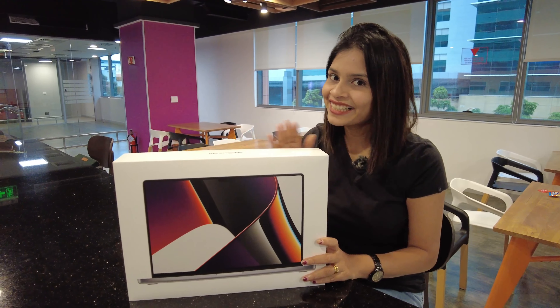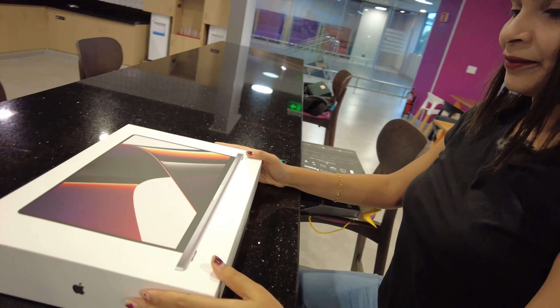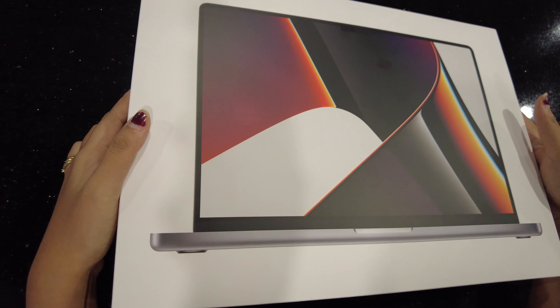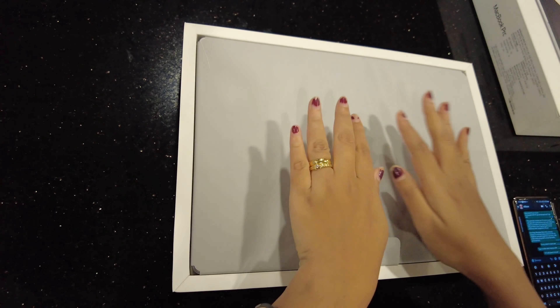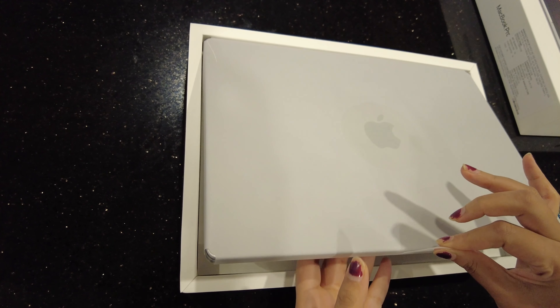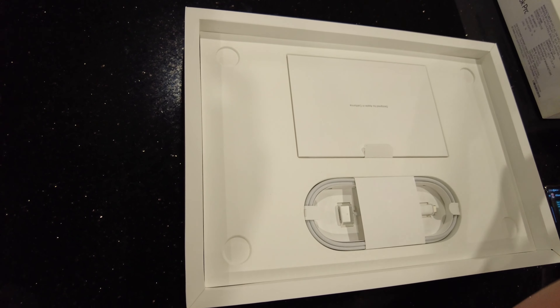Let's just get to the unboxing part now. I'm going to open it and I'm really excited to see what's inside the box. So here it is — finally, the laptop. Let's keep this laptop aside first and see what else is inside the box.